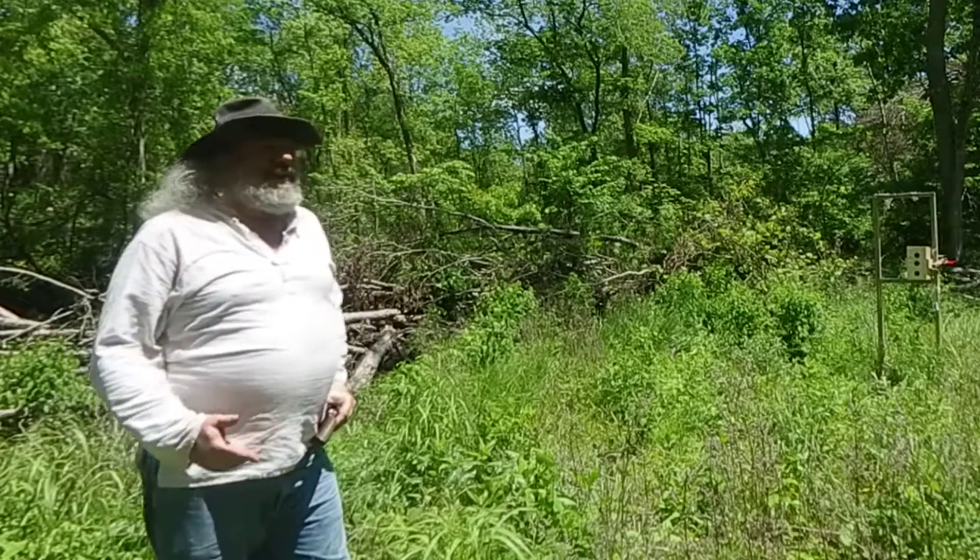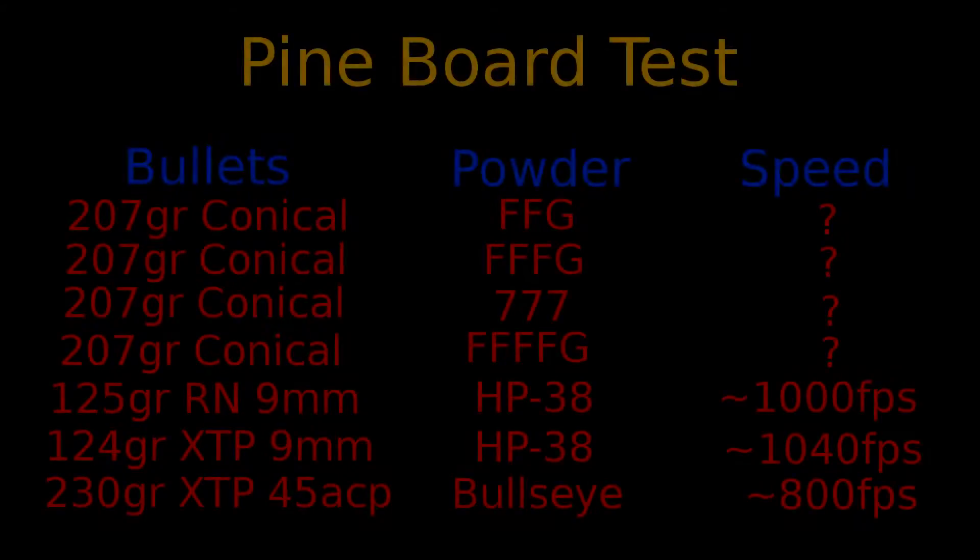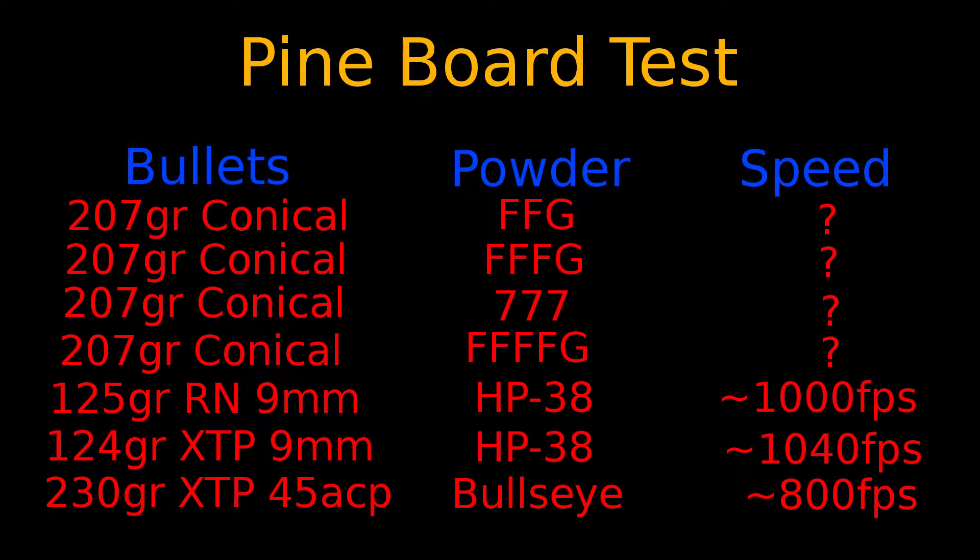The four shots I'm going to do are with my 1858 Remington using Johnson and Dow 207-grain bullets. The first will use about 26 grains of 2f powder, the second 26 grains of 3f powder. Then I'll switch to a modern substitute — Triple Seven — which is the same by volume but only about 19.5 grains by weight. I also have 4fg for the final bullet, same volume, roughly 18 grains. The penetration test will show if there's any difference between the powder types.